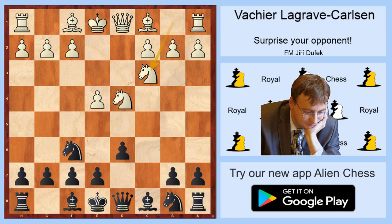In this position, Black has a lot of choices. For example, a6 which is Najdorf, Nc6 which is classical, g6 is Dragon, or e6 which is classical Scheveningen.